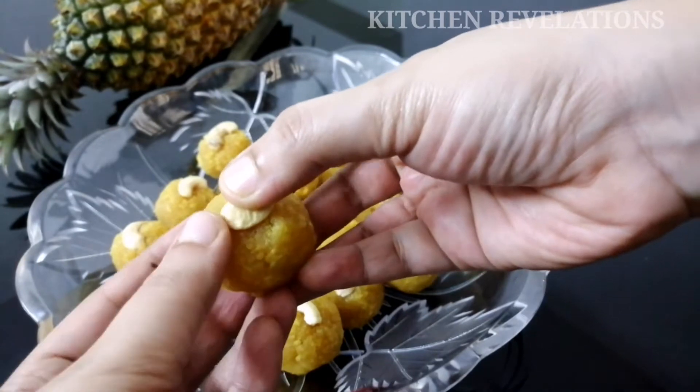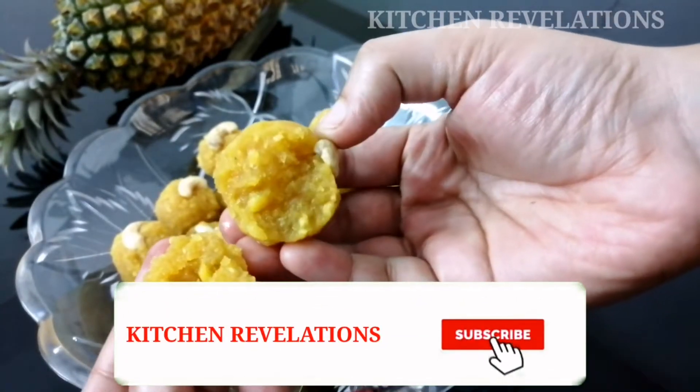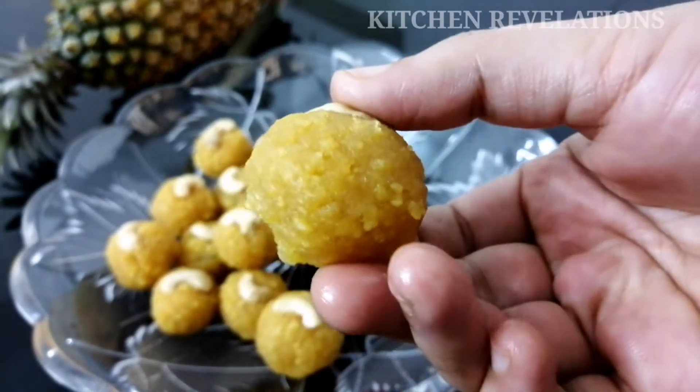If you're new to this channel, please don't forget to subscribe and click on the bell icon next to it for regular updates. Also do share it with your friends and family if you liked this video. So without wasting much time, let's quickly get on to the recipe.